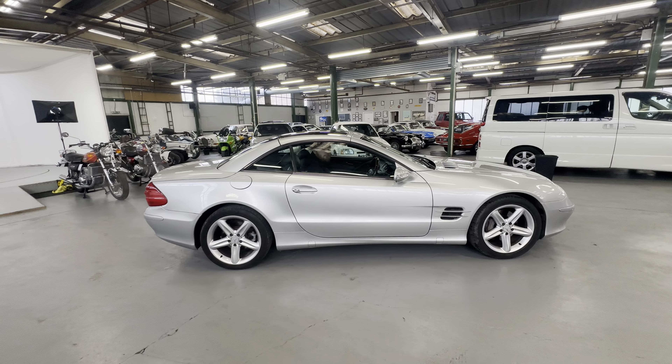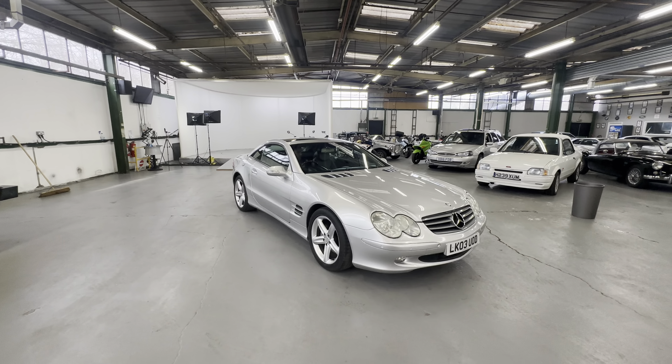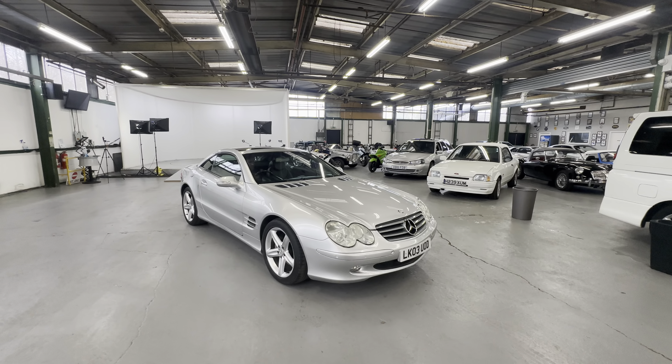There you have it — the 2003 Mercedes SL500 with a pan roof. All the toys on that one, roof working nice, suspension working perfect. Never seen one as quick as that on the suspension.